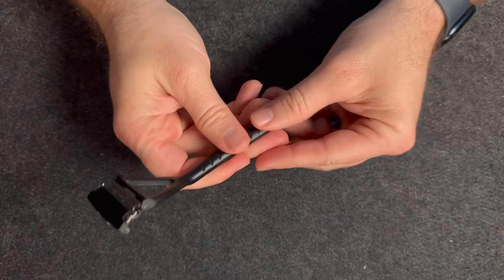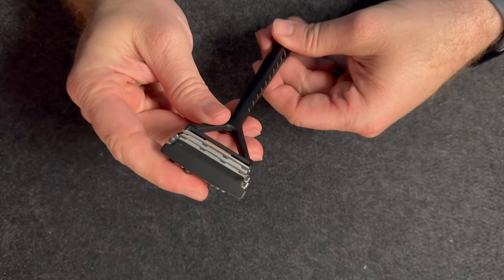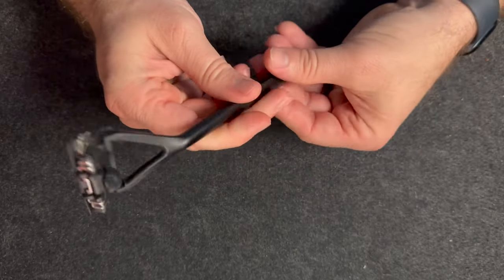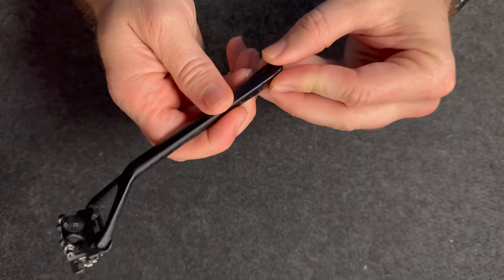Number one, the quality. The build quality is there. This thing is solid. It's well made and it's just wonderfully done. It's also balanced, and even though it's heavier, it doesn't feel like it's hard to hold and to use.